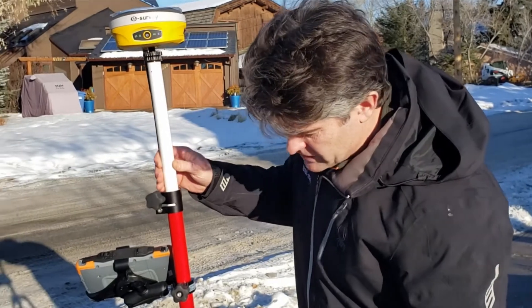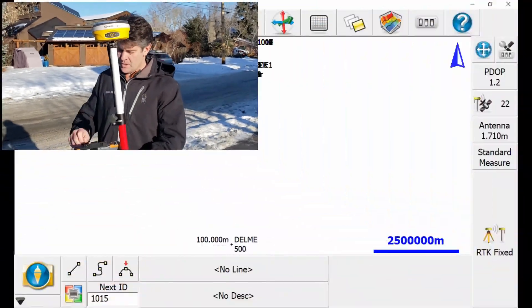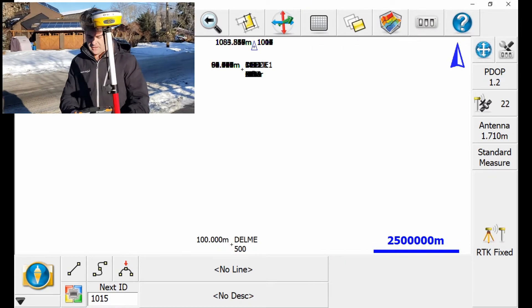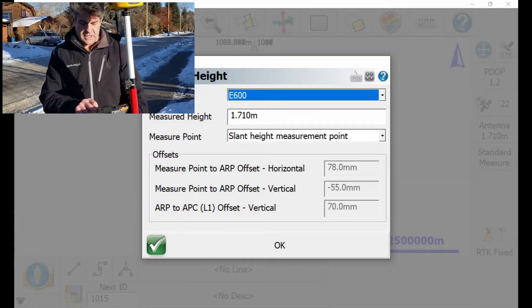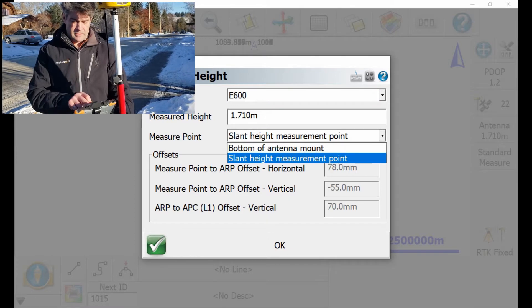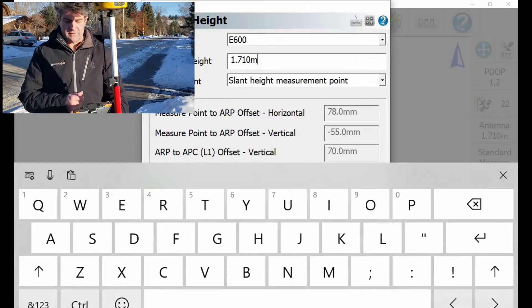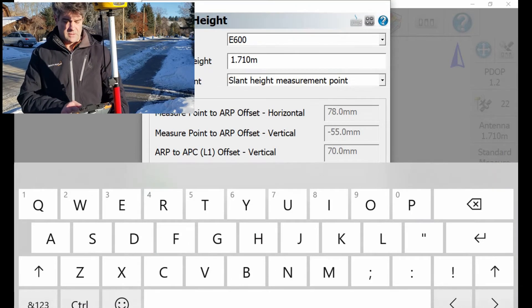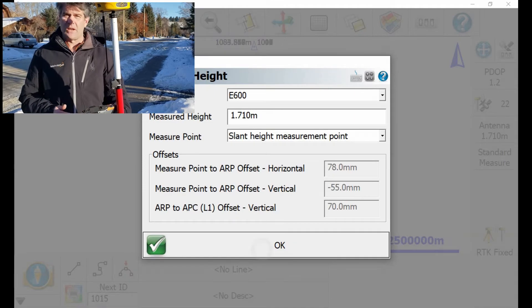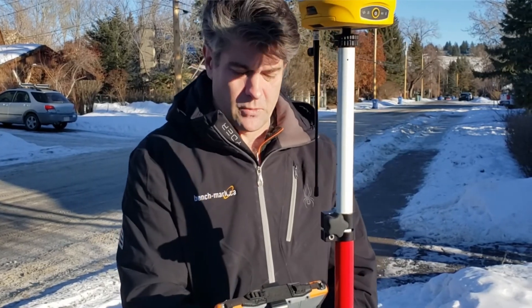Then what you have to do is go into Field Genius and click on the antenna information, make sure you select slant height, measuring point, and then enter 1.710 — the same as what I previously entered — and say okay. And that's how you enter the slant height with the E600 GNSS receiver with Field Genius.